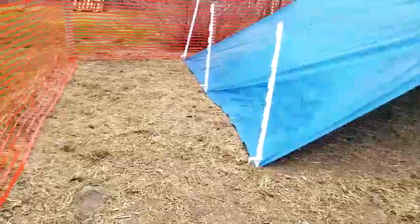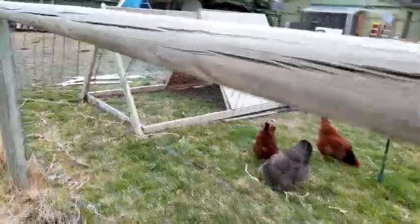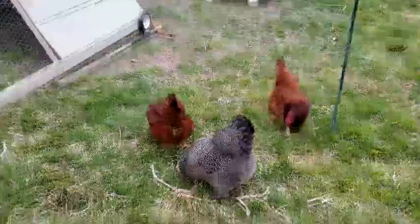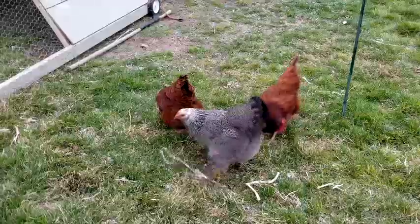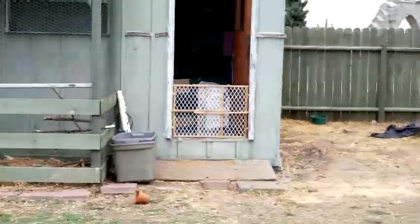I put them back inside their brooders tonight because it's supposed to get down to 28 with rain mixed with snow. So they're back inside. At least these birds are outside, but for now the chickens and turkeys are inside the shed, nice and warm, and we'll put them back out tomorrow.